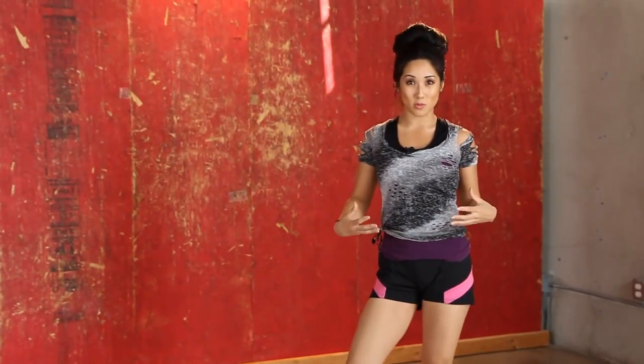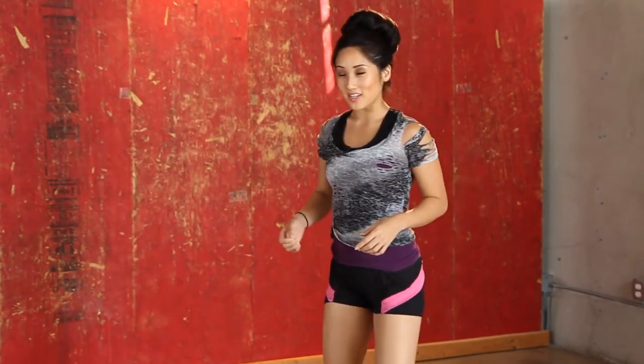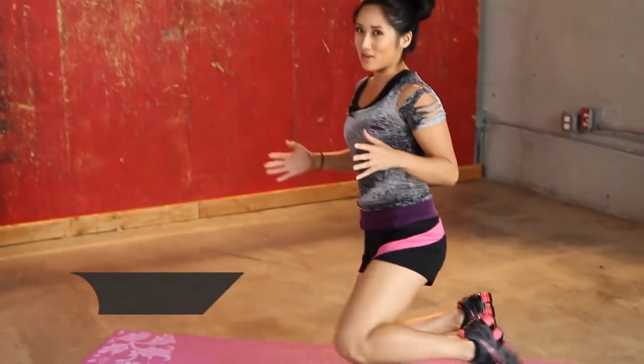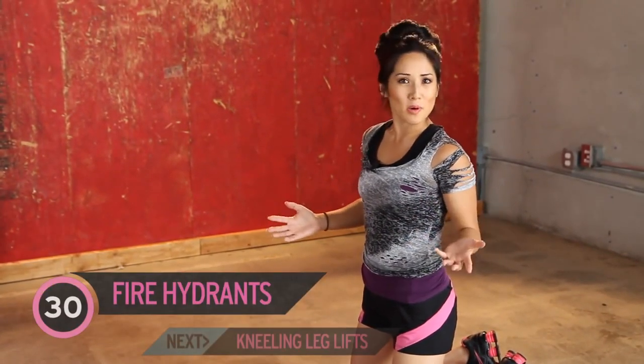We have about seven minutes until our broccoli is done, and I'm about to get my workout on, so I hope you are too. Are you guys ready for this? So we're going to get started on our mat — remember, today it's about broccoli and butt, which is kind of gross, but we're going to do it anyways.